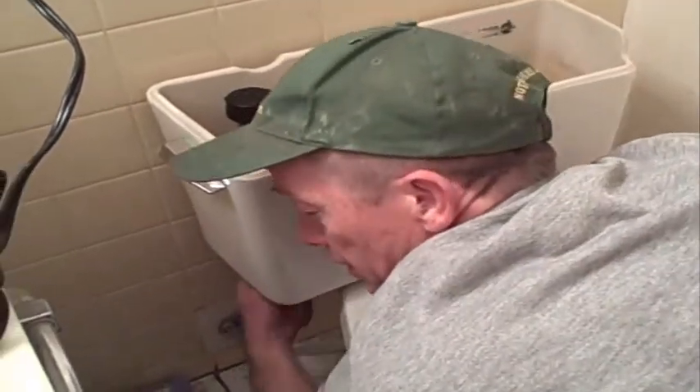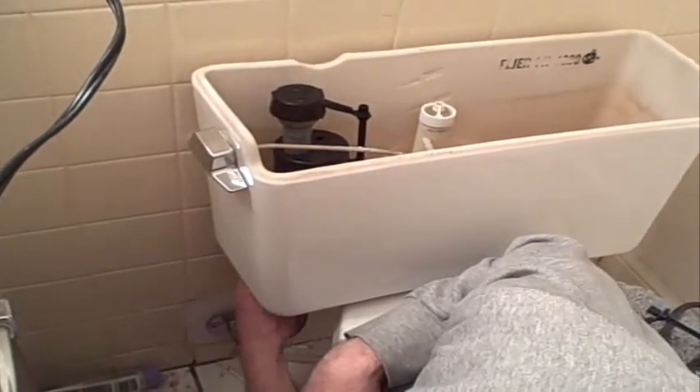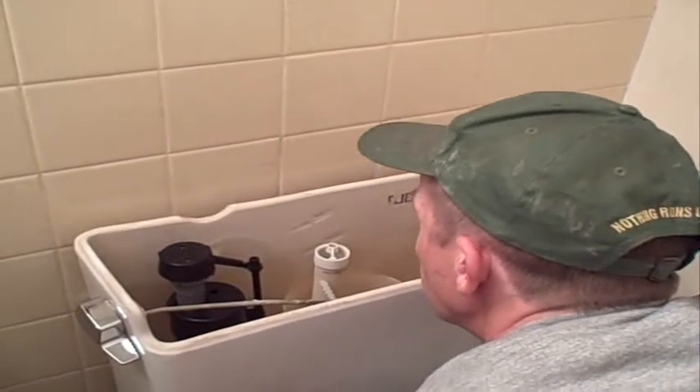Once you get the water line on there snug, check and see if there's any leaks. It's on there nice and good — I don't see a leak. You'll know. Usually if you can't see it coming from up here, look at the bend in the hose — it should go drip drip drip off of it. We are slowly filling the tank and you can turn the water back on a little bit. Now that we know there's no drips, let's go ahead and turn it off.